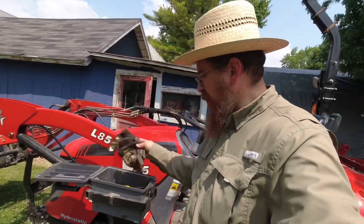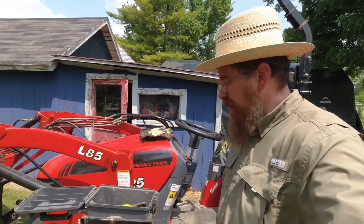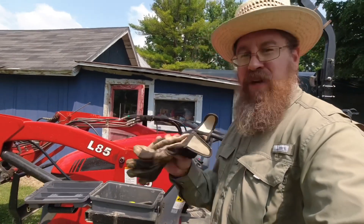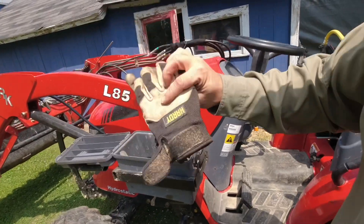Let's find out what's in here. First of all, gloves. You need a good pair of gloves. These from Harbor Freight are one of the best pairs and they're about the cheapest — they're the goatskin hardy gloves.